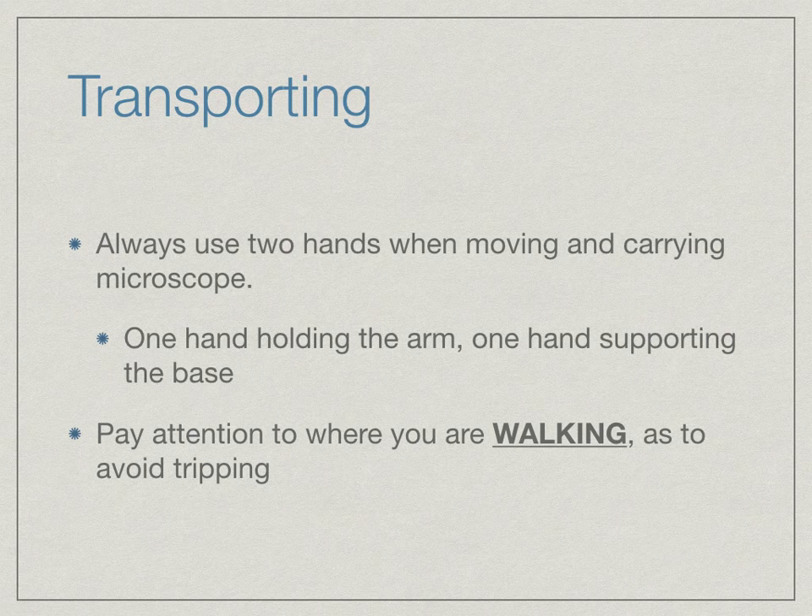Make sure you are paying attention to where you are walking. Somebody might have left something out in the classroom and you do not want to trip over it.